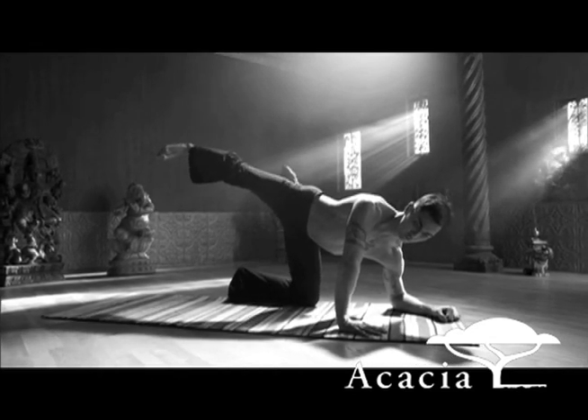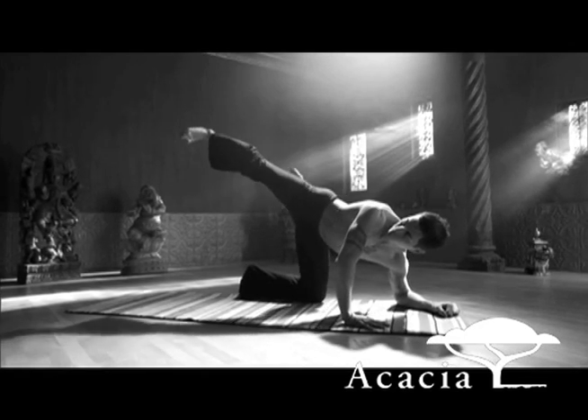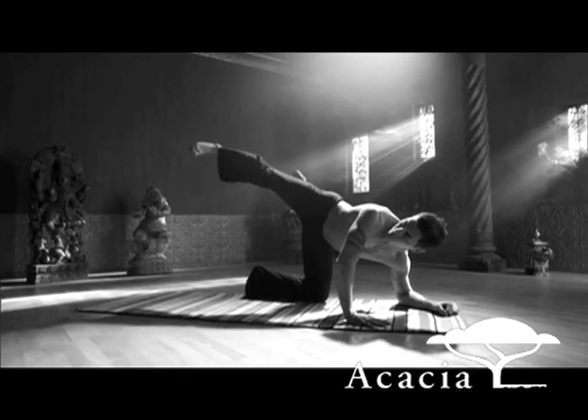Lateral knee strike. Draw the knee into the shoulder. Exhale, right knee into the right shoulder. Inhale, extend. Exhale, lateral leg swing.